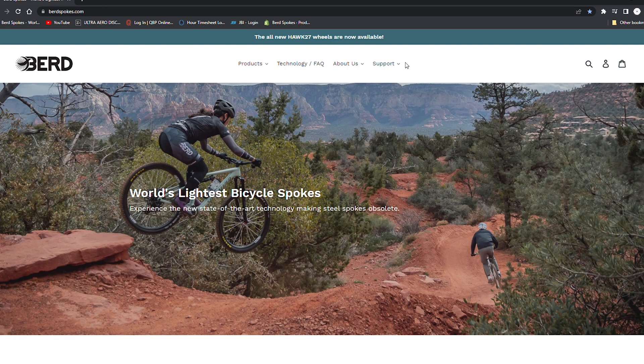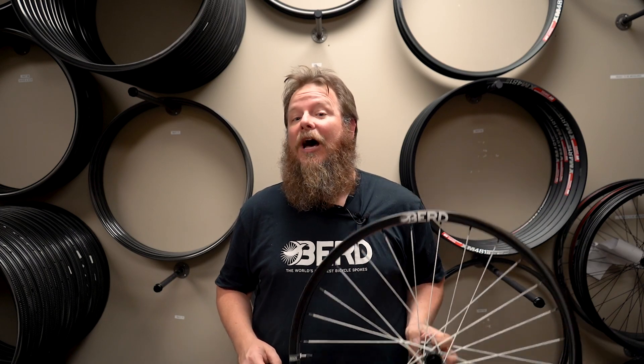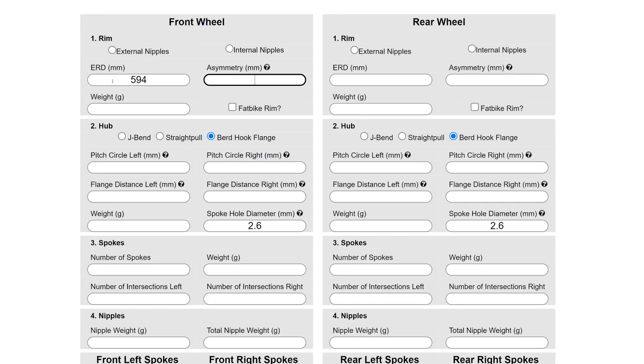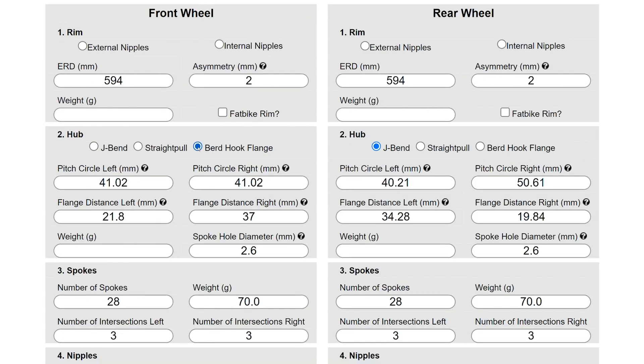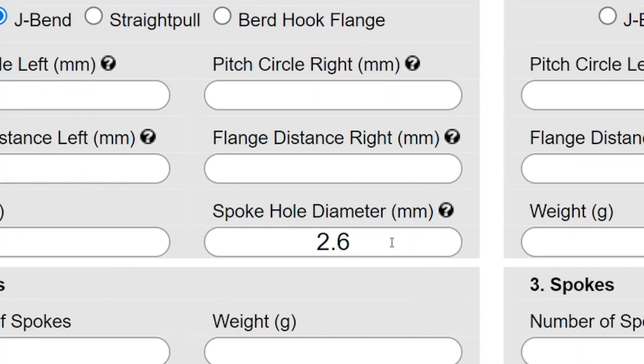Before you begin, get to know our up-to-date installation guide at birdspokes.com/support. The first step is to calculate bird spoke lengths. This can only be performed with the bird spoke online calculator located at birdspokes.com. Enter all of the important information, ensuring that you select the bird hook flange radio button. Most hub measurements are exactly the same as any other hub, with the exception of the pitch circle diameter. Because there aren't holes in the flange, you'll take this measurement by placing the caliper at the center of the cutouts on opposite sides of the hub. The spoke hole diameter should always be entered as 2.6 millimeters for all hook flange hubs.